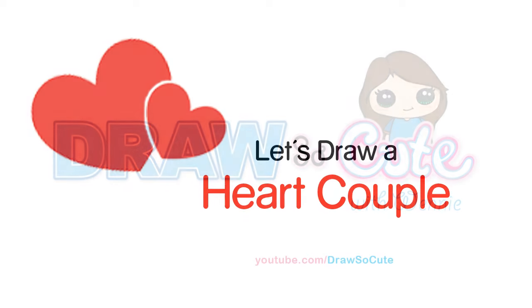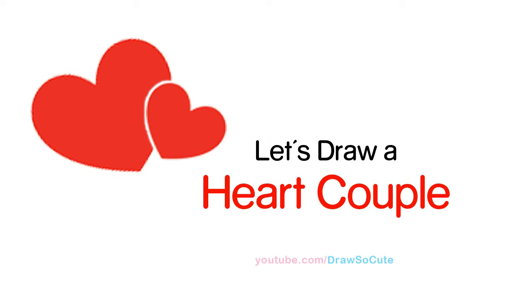Hi guys, Wayne here. In this video we're going to draw my Draw So Cute Heart Couple. So let's get started.